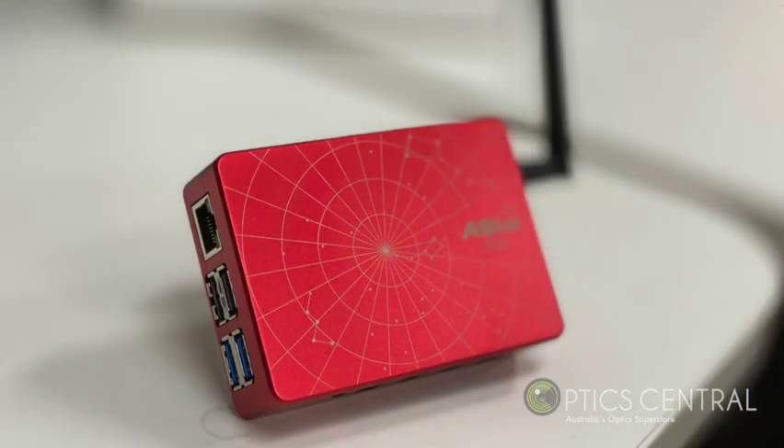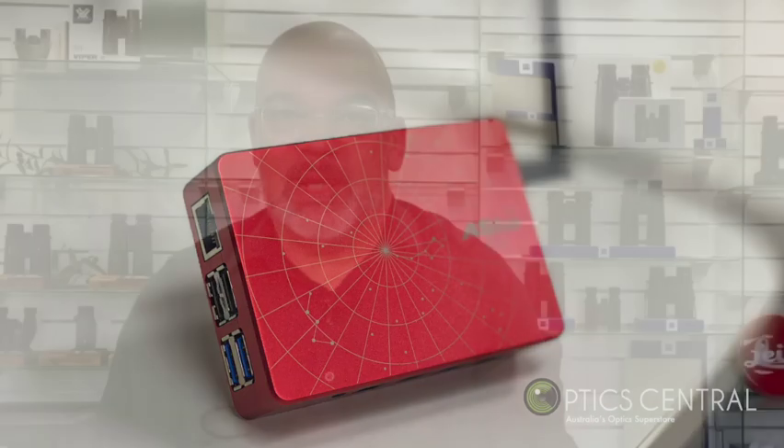So you got yourself the ASI Air Plus. Then this video might be of some help to you. I will cover the basic setup of connecting and the general overall usage of this brilliant little device.